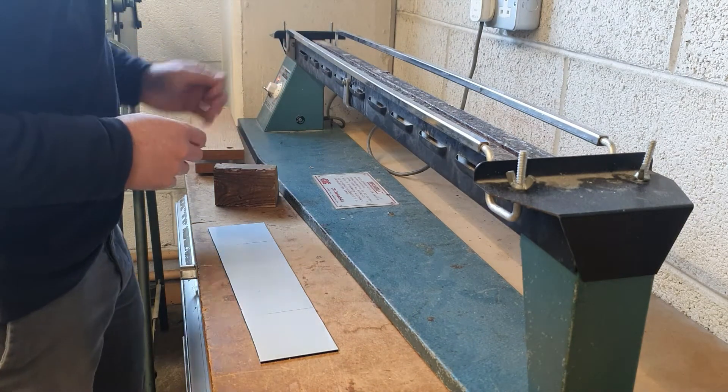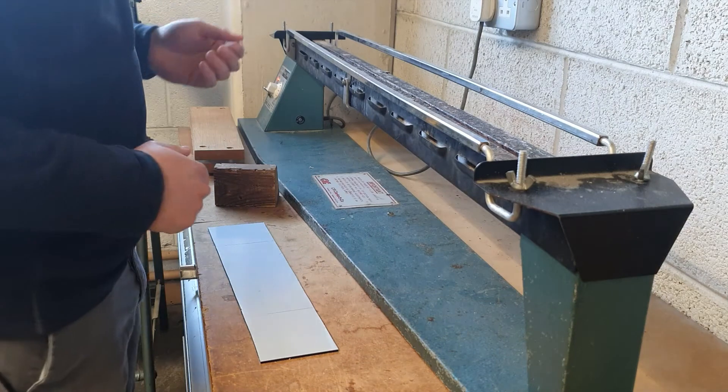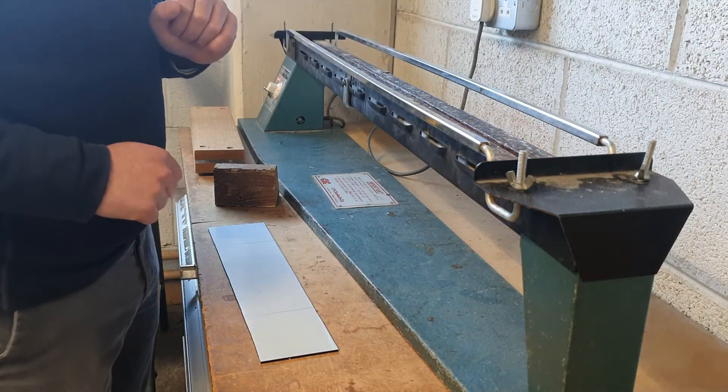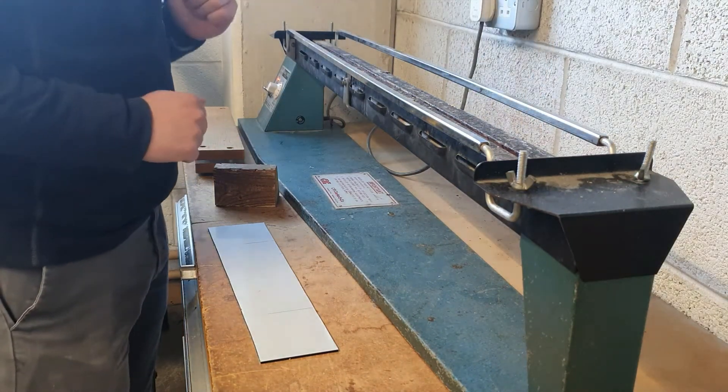This is a strip heater set up here. You've got the dial here to raise or lower the heat. We've got the on/off switch, and we've got these two pieces here to help balance the piece. The heating element is across the middle here, and you can feel it is quite hot.